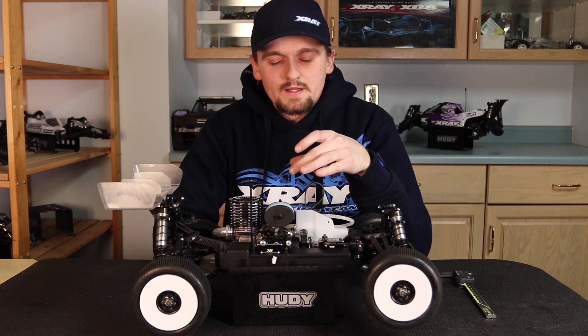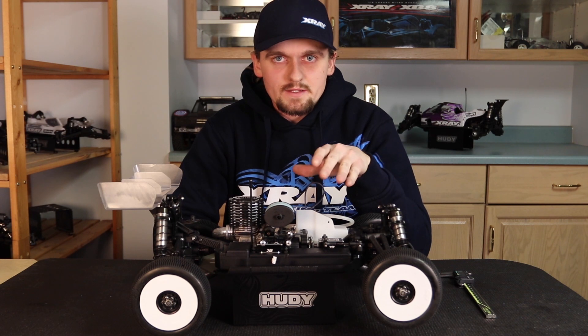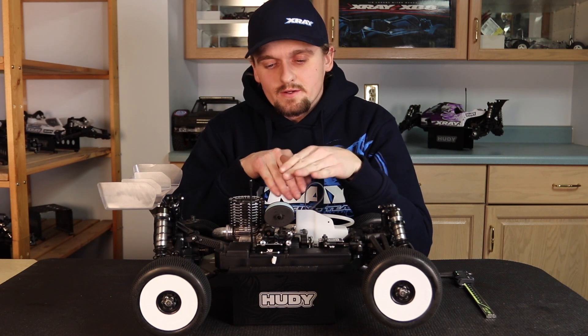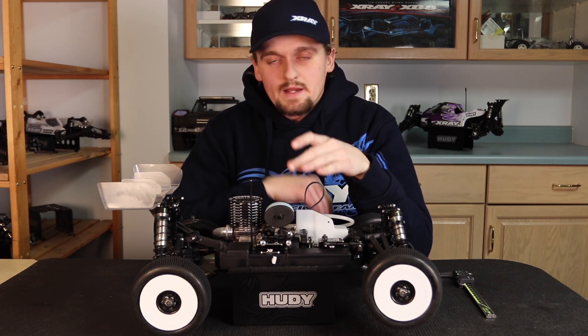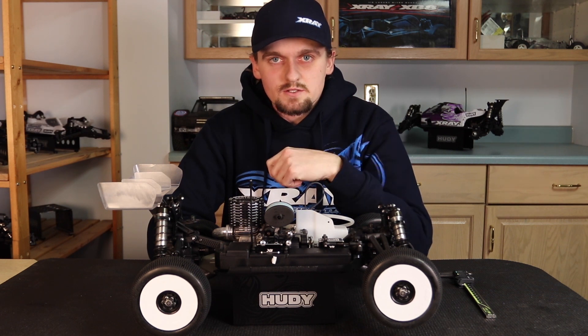When you go to let off, you want your carburetor to shut quickly and your car to come down to idle so it runs like a normal car to make the turn or whatever you're doing. If your carburetor is opening crooked or your linkage is all crooked, it might stick open and you might have to hit the brake to actually make the car slow down, which is not ideal.